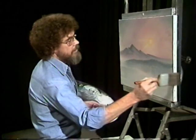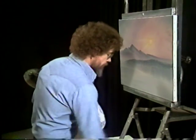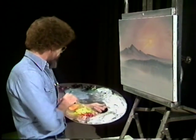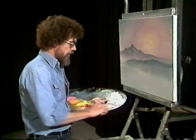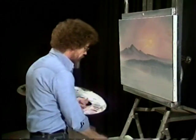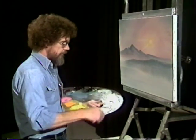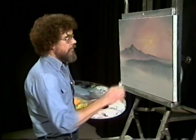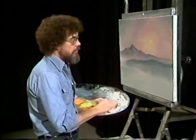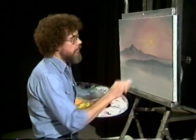Now we'll just hypnotize this just a little bit to give it a watery effect. A little bit of magic white, and to it I'm gonna add just a little bit of pink. And we'll cut us a little water line back here — we don't want this to be bright and distinct. We just want a gentle little water line to break up these two dark areas, and act just like you're trying to cut right through the canvas.